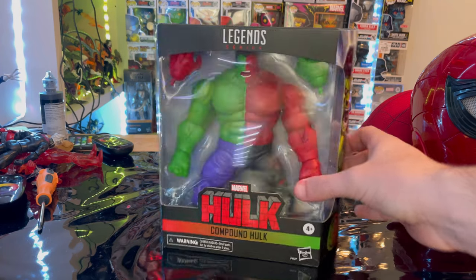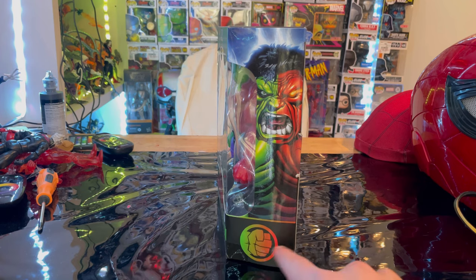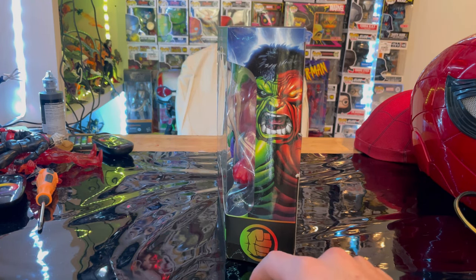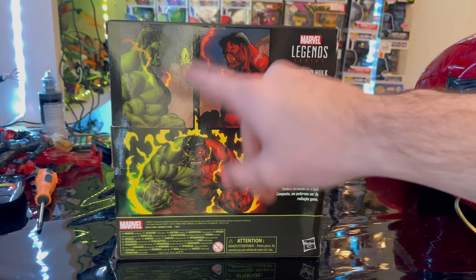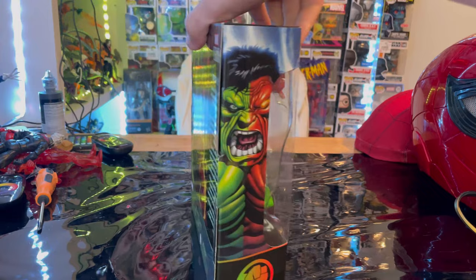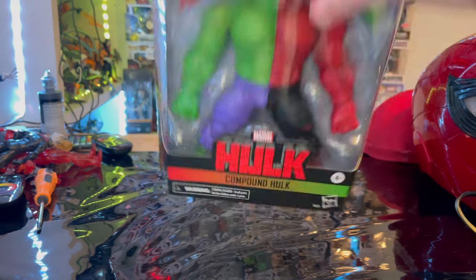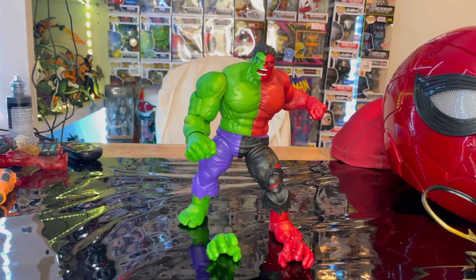On the side of the box you get the Compound Hulk with the same color scheme and the Hulk emblem. On the back you get details showing the green Hulk side and the red Hulk side, and then you see them all together with the Marvel Legends logo. The same artwork appears on the other side. The top has the Hulk emblem and the bottom has a DC bag.